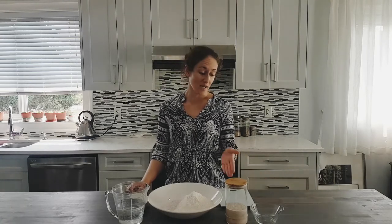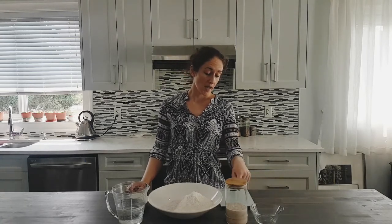If your starters are not quite as active yet, don't panic, don't despair. They will find their groove and their rhythm. You just need to keep giving them regular feedings and keep monitoring them. At this point, my starter has reached her prime ripeness and she's ready to be baked with.